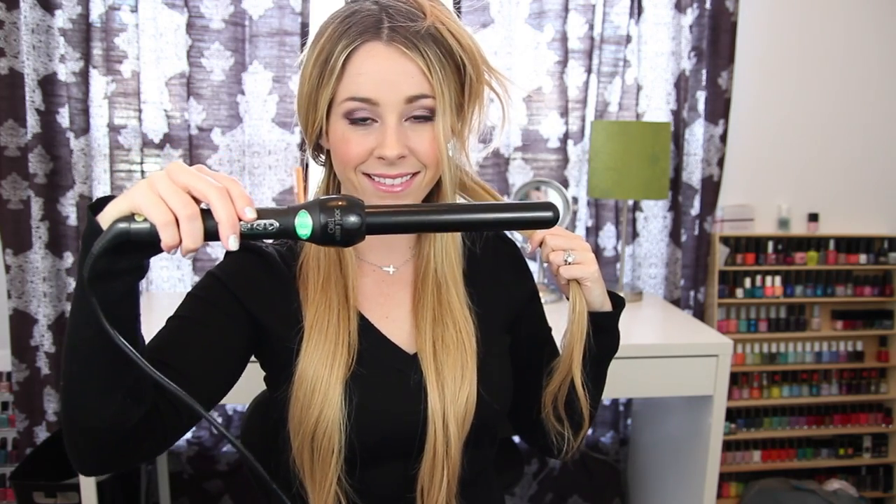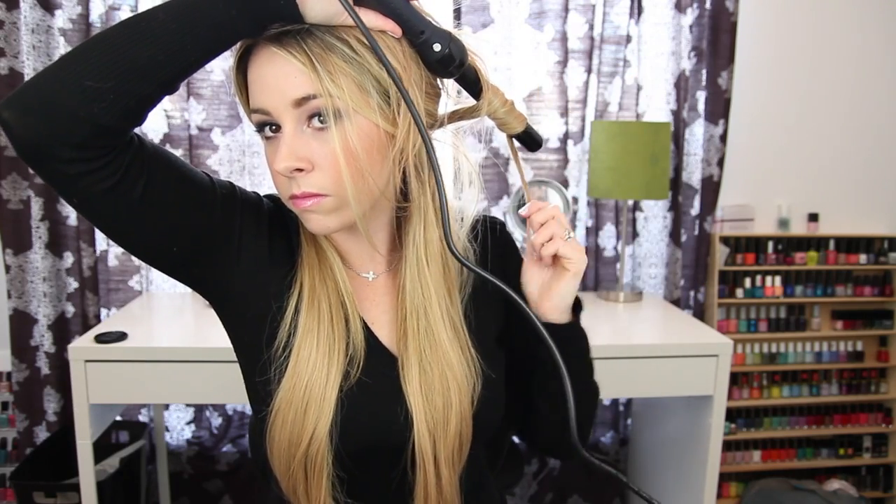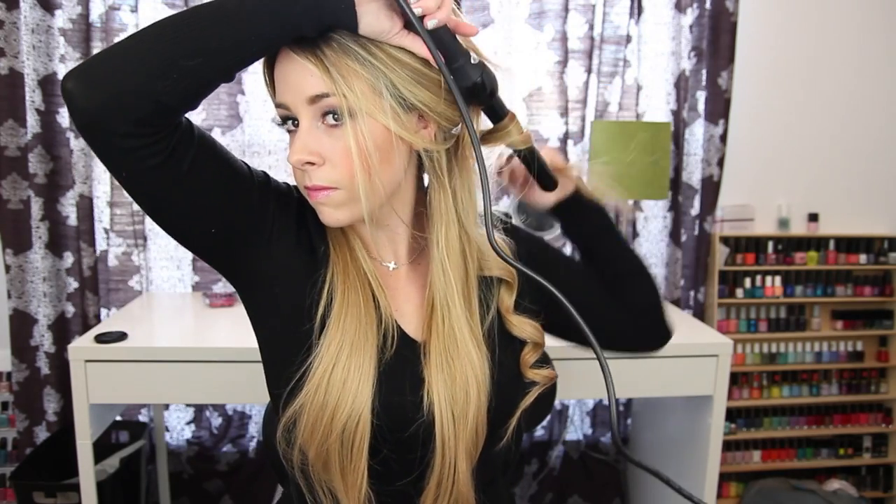Curling your hair with these is super easy. The main thing you have to be careful with is not to touch your hand — it actually comes with a protective glove so that you can wear it on your other hand so you won't burn it. Basically I just wrap the hair around, I hold it for about eight to ten seconds, and then I just release the curl. I continue this throughout my hair while being sure to curl away from my face.